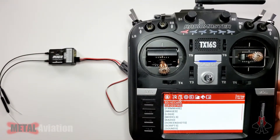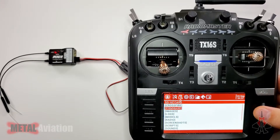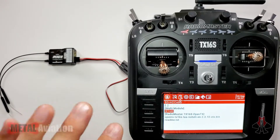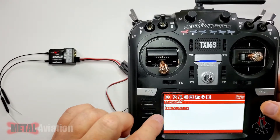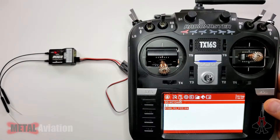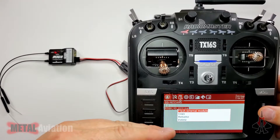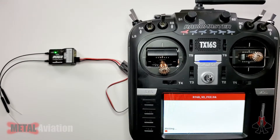Now that we're powered up, hold down the system button, go to the SD card, scroll down to firmware, and click it. Navigate to the R168 directory — which we created in a previous video — and select the R168 Version 2 FCC firmware. Hit enter again and it will default to 'Flash External Module,' which is exactly what we want. The device resets and it begins writing to the receiver.